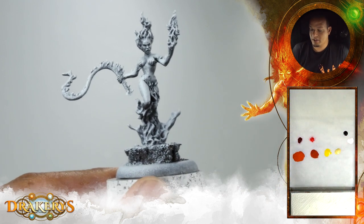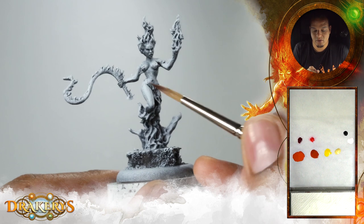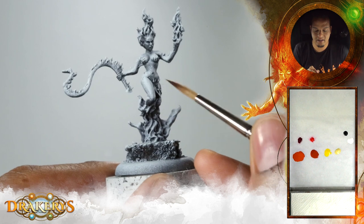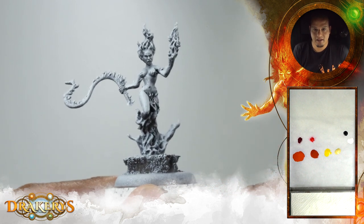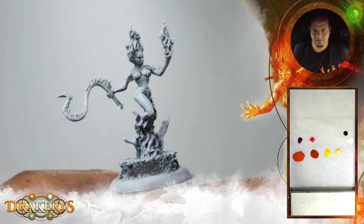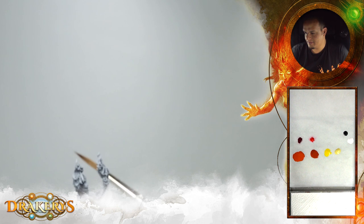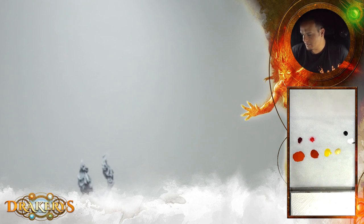We will start with the base tone for the elemental itself and another base color for the flames. We're using today the Scale 75 colors. On the palette we have some Mars Orange, some Kalahari Orange, Soul Yellow, Tenere Yellow — a more chalky yellow, quite bright — black, white, some bright red, Aldebaran Red, and some Indian Shadow here.